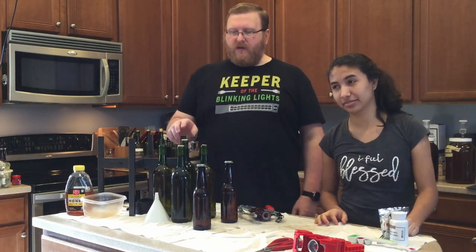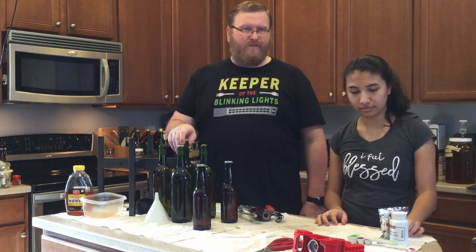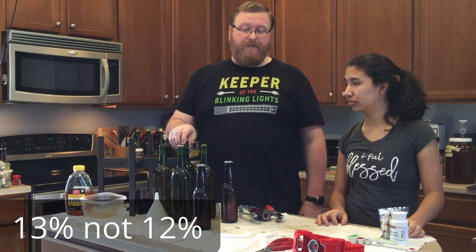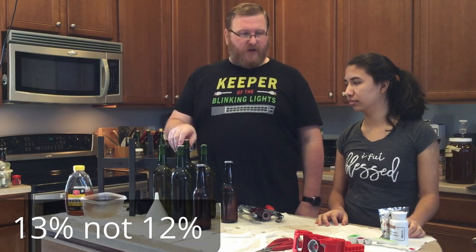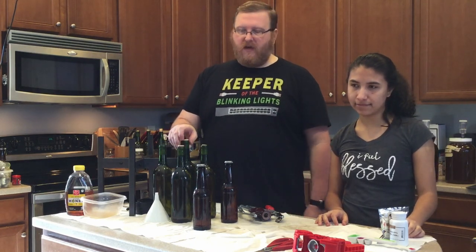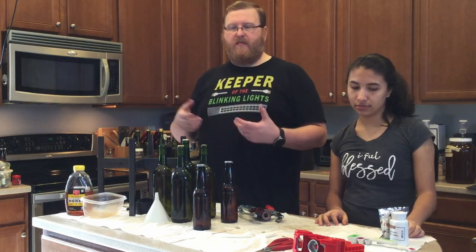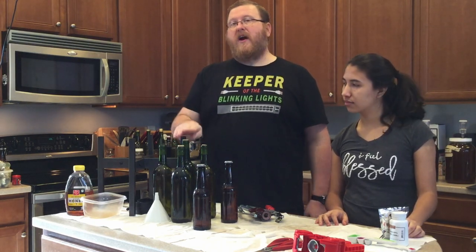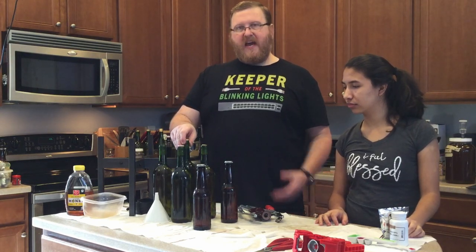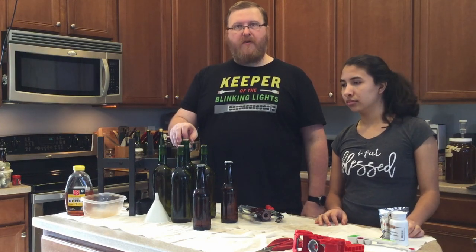The pumpkin pie mead recipe. So this ended up being about 12% ABV, which is not bad. Tastes pretty good. We added some lactic acid and a little bit of tartaric acid to give it a little bit better mouthfeel and bring out some of the other flavors. It is a dry mead, so it's not very sweet, but it has a very nice pumpkin pie flavor to it. So I'm pretty happy with it overall.